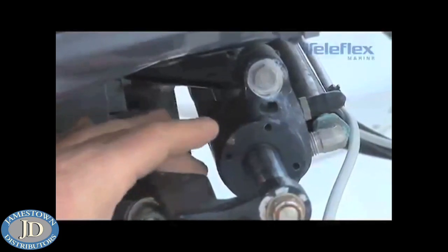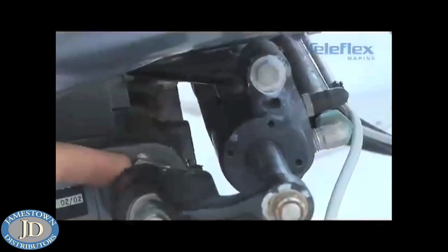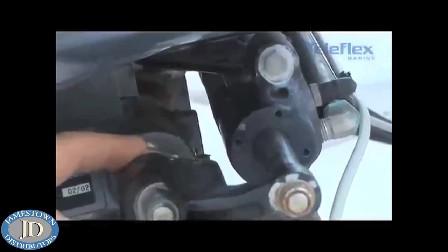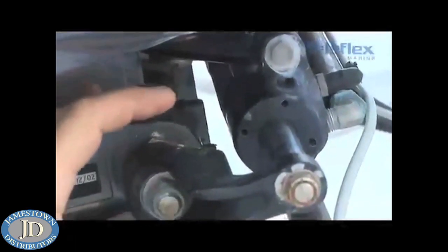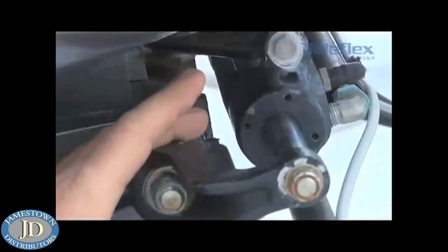What you're going to see behind the steering cylinder is the actual tilt tube itself. This is the area that we want to open up, get inside of it, lubricate it, and make sure we keep it in good working order.